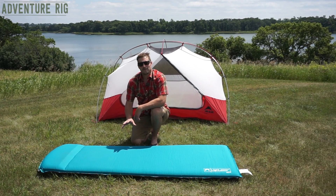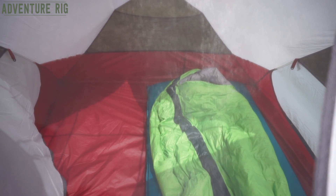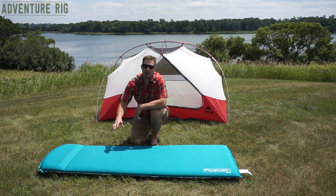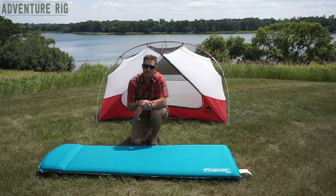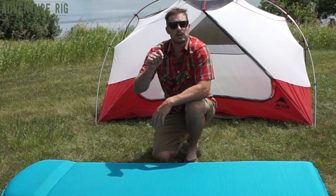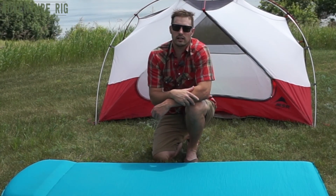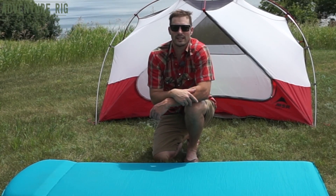Again, if you're looking for a pad that excels at being extremely comfortable — perhaps not the lightest or most compressible — I think you've found it here with Lightspeed Outdoors. I think it's going to give us a ton of use over the years just because it's such a versatile item. Thanks for watching — if you have any questions be sure to leave them in the comments below and we'll definitely get back to you. If you're ever curious as to what Callie and I are up to, please check us out on Instagram and Facebook at Adventure Rig.